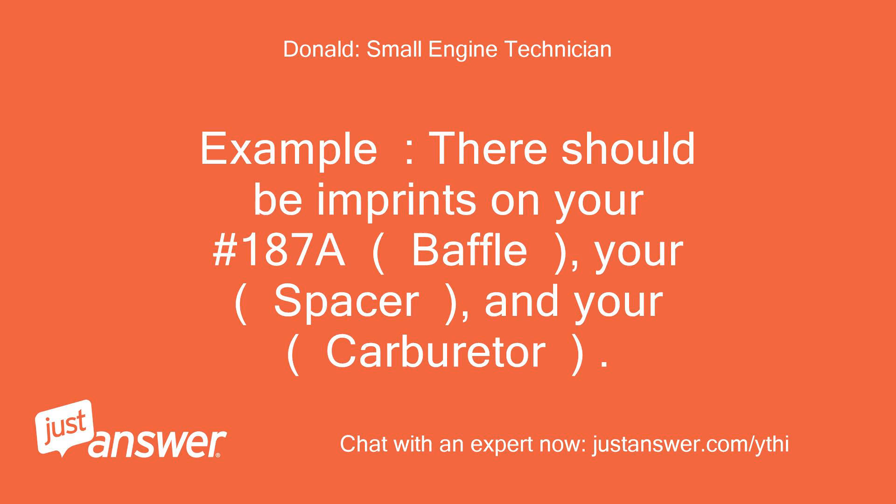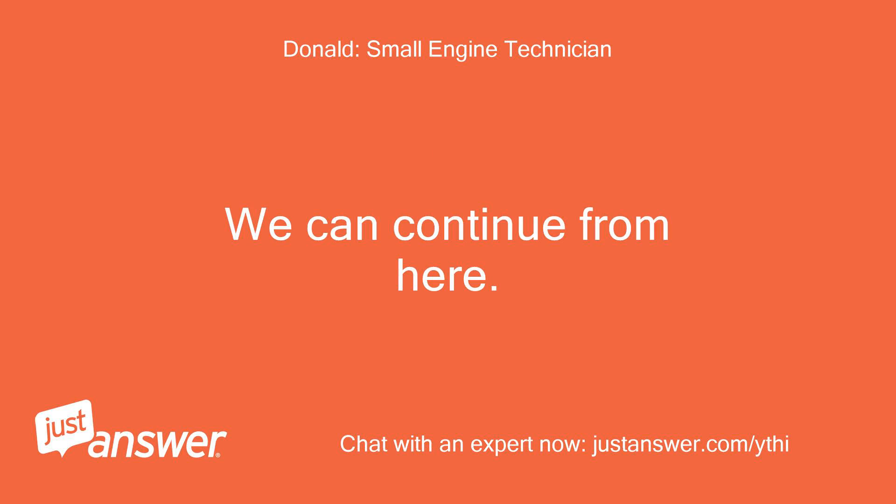For example, there should be imprints on your number 187A baffle, your spacer, and your carburetor. We can continue from here.